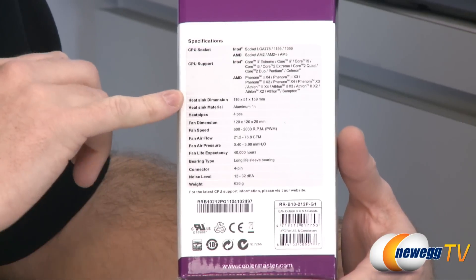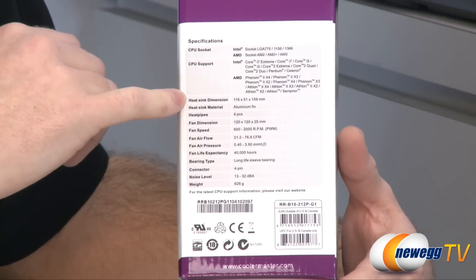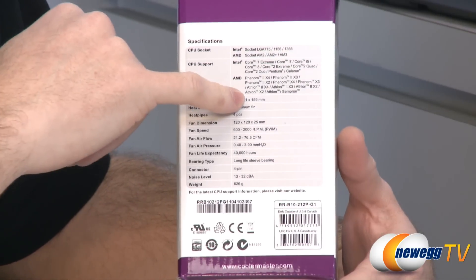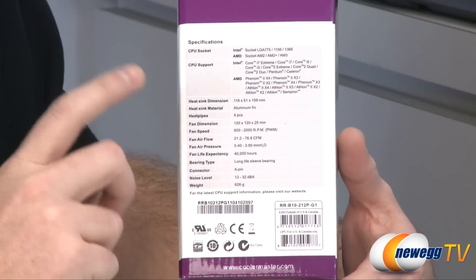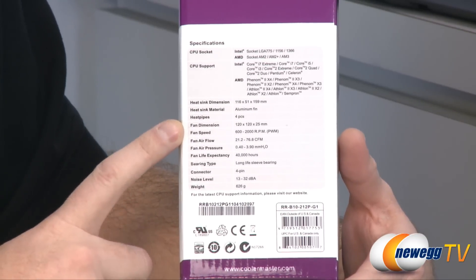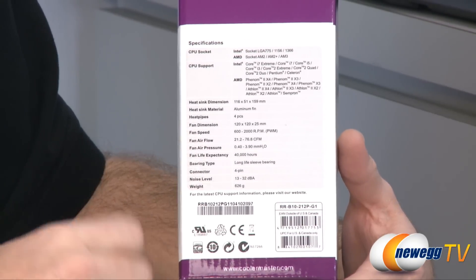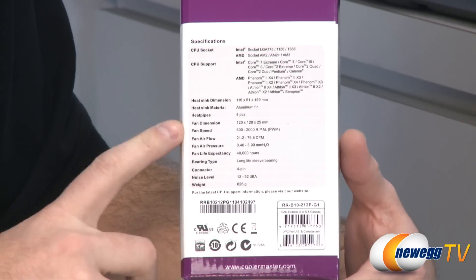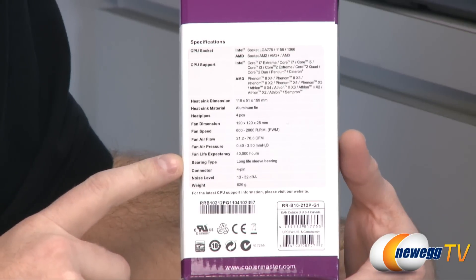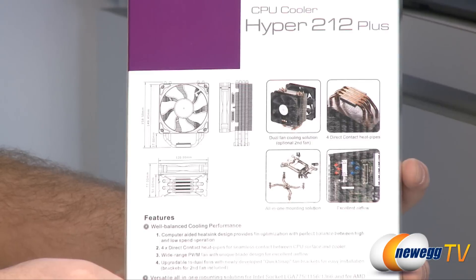For dimensions, we have 116 millimeters long, 51 millimeters wide, and the all-important height of 159 millimeters. It uses aluminum fins, has four heat pipes, and includes a 120 millimeter fan. The fan speed is 600 to 2,000 RPMs, and it is a PWM fan, so it can be controlled through your motherboard.